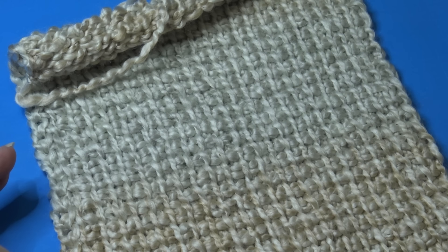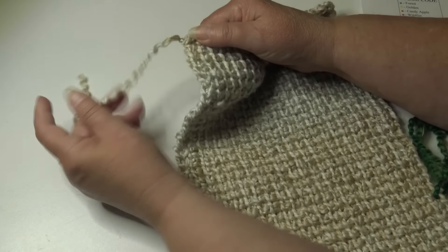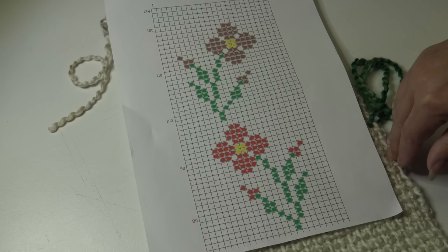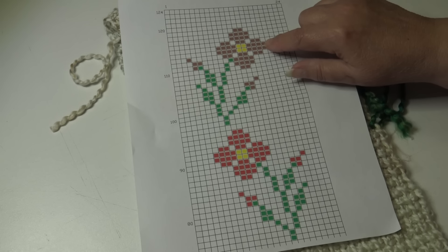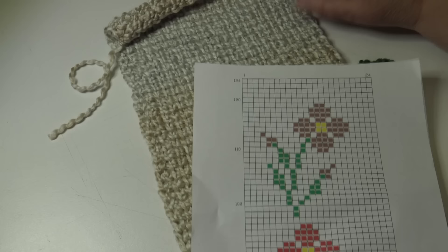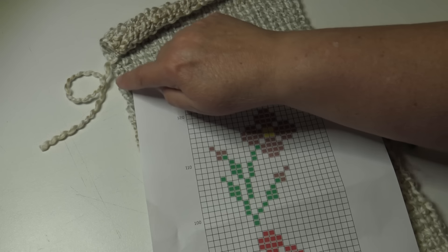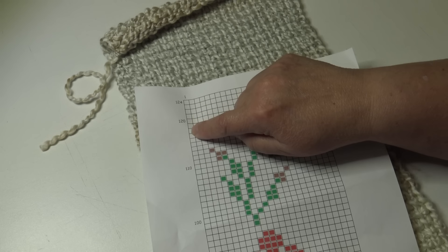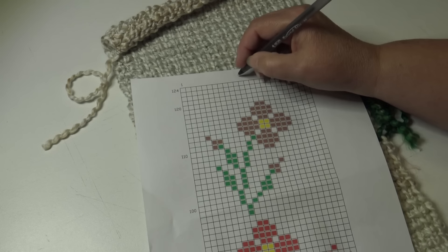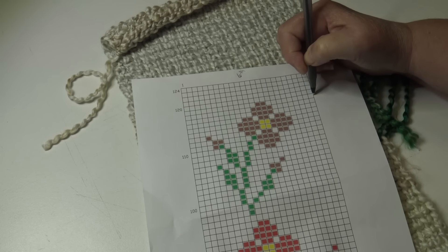Let's begin cross stitching our flower onto our panel. Start at the last row and work from the last row back down to the starting row. You follow a chart where each block is a vertical stitch. You have 24 stitches across including edge stitches. Looking at the chart, we have five rows at the top — we're going to start in the sixth stitch down from the top, then count to the eleventh stitch across.